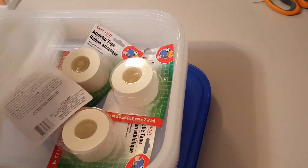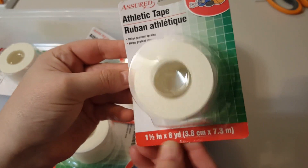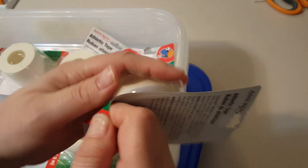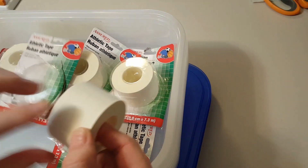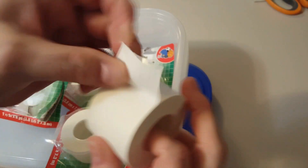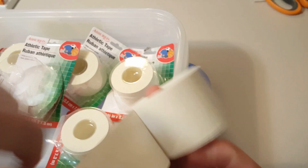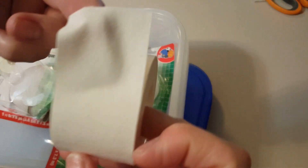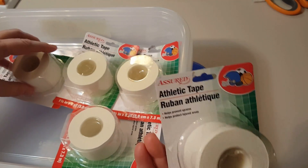First of all, I got a few of these athletic tape rolls. It is 8 yards and an inch and a half wide. I was hoping it's the same thing I got before — and yes, it is. It's like a fabric tape and I use this when I'm making my junk journals. It works really well on the spine. I got 5 of them.